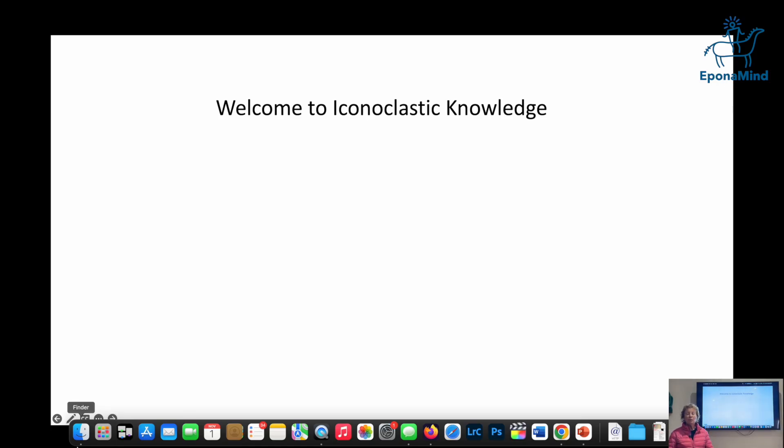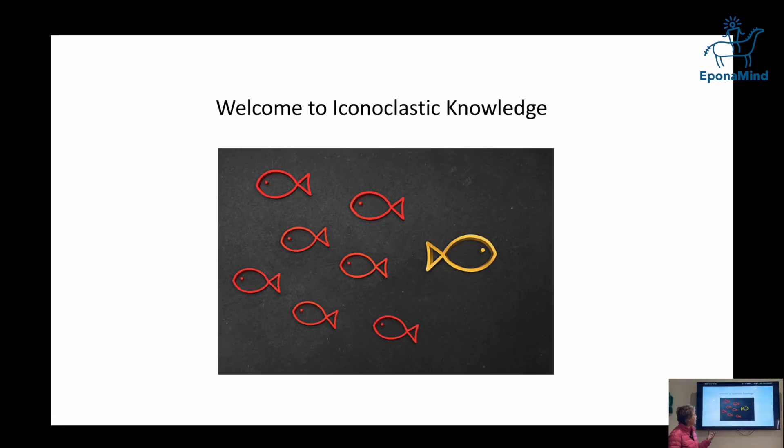I'm going to give an informal little webinar. We're iconoclasts because we're changing the way we look at things, namely whether things are symmetric and mapping to symmetry on the hoof, and also the pull of the deep digital flexor tendon, the sole plane, and other things.